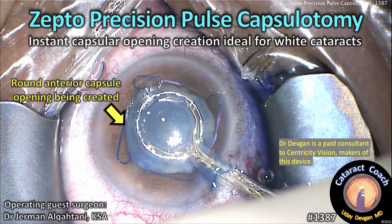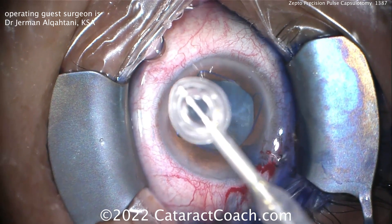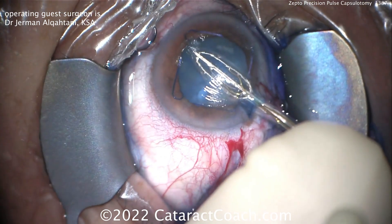CataractCoach.com. Zepto Precision Pulse Capsulotomy — instant capsular opening, ideal for intumescent white cataracts like this. I'm a consultant to this company, but this video is not me operating. This is Dr. German Al-Khattani from KSA, and he's doing this case.